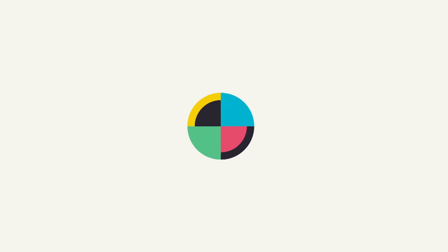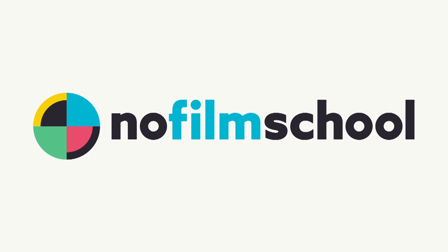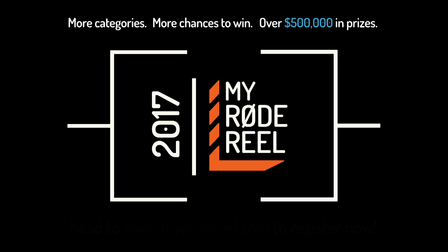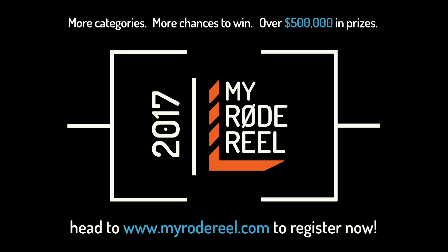No Film School's coverage of NAB 2017 is brought to you by Black Magic Design, amazing solutions for film, post-production, and television; Vimeo, the new home for 360 video; and My Road Reel, presented by Rode Microphones, with more categories, more chances to win, and over $500,000 worth of prizes. This is Charles, covering NAB 2017 for No Film School.